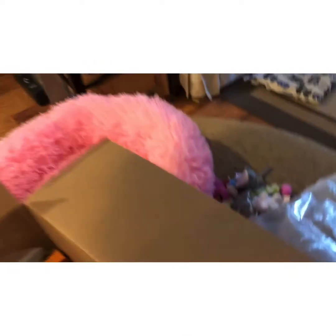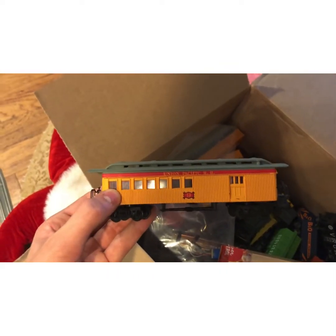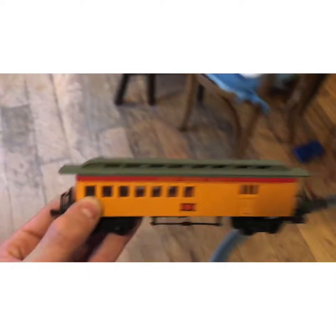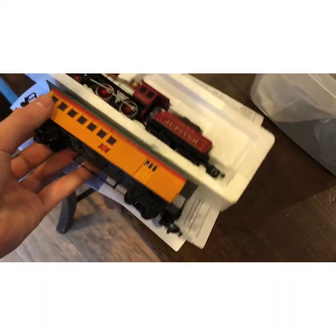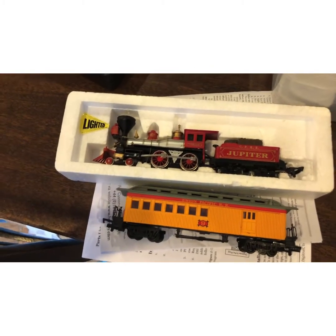This is a Union Pacific passenger car. I've always wanted one of these — I think they would be spectacular to run with my Jupiter. I'm glad I have one now, it looks really nice.